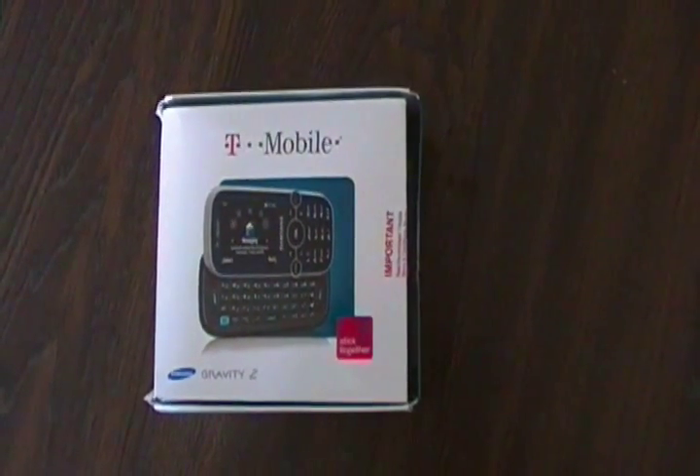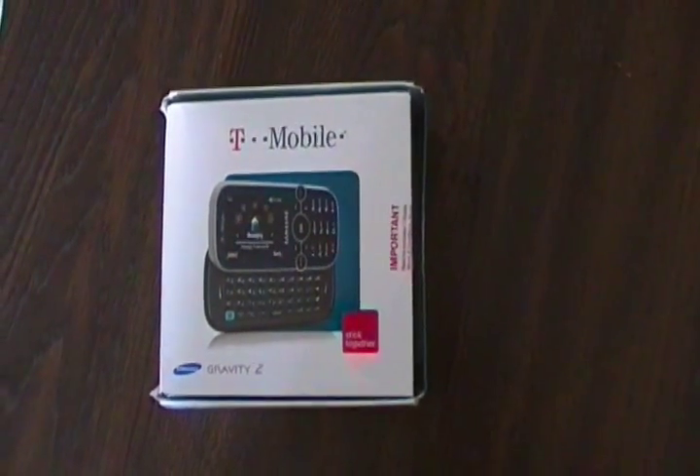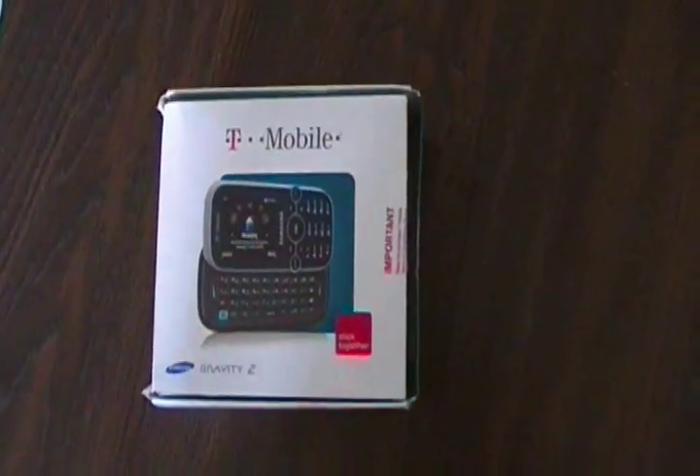Welcome to this unboxing and review of the Samsung Gravity 2 Cell Phone. Let's open the box and see what we've got inside.